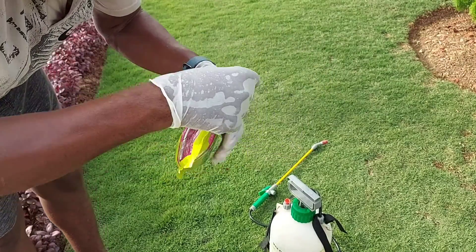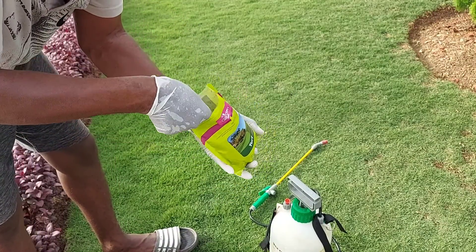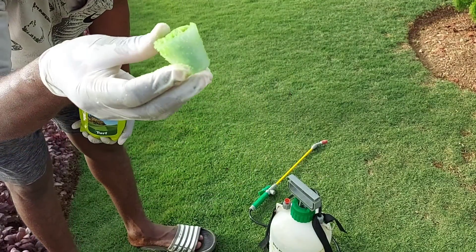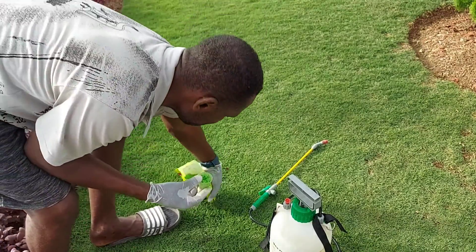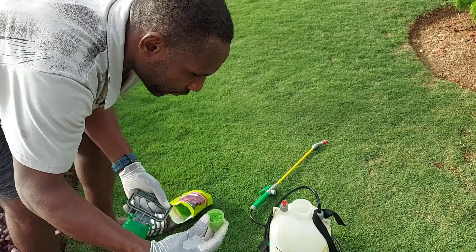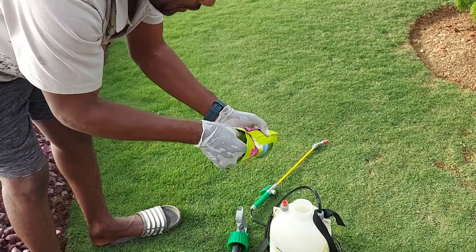I'm going to pull it out now. It comes with a convenient measuring container. The instructions say one container full to one gallon of water, but since my sprayer is about two gallons, I'm going to use two scoops. Also, it's not advisable to mix chemicals directly in your spray pan — you should mix them in a separate container first and then add it. But because this is a salt and will dissolve readily, I'm going to run the risk and add it directly.